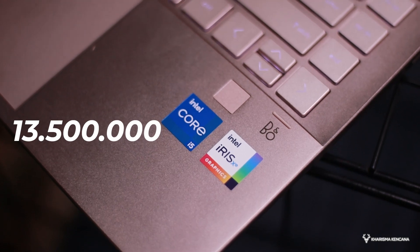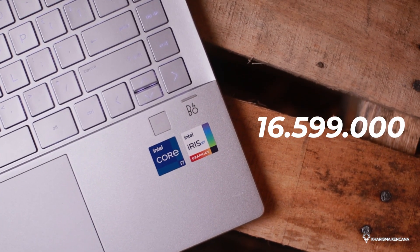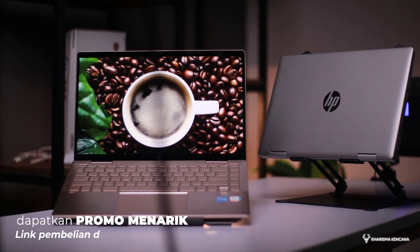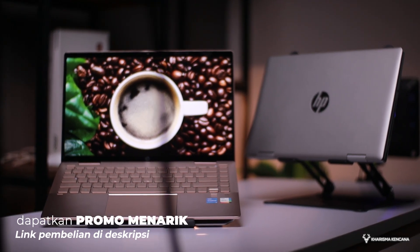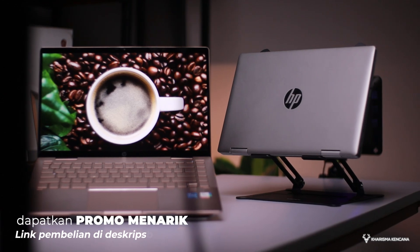Dan harganya juga beda-beda bro. Untuk i5, dia di harga Rp13.500.000. Sementara yang i7 di harga Rp16.599.000. Terus produk ini memiliki dua buah varian warna, yaitu silver sama warna gold. Makanya yang kita review ada warna silver sama warna gold, supaya nanti kalau kalian beli, bisa bener-bener melihat, oh ya cocok yang warna silver atau saya lebih cocok yang warna gold.